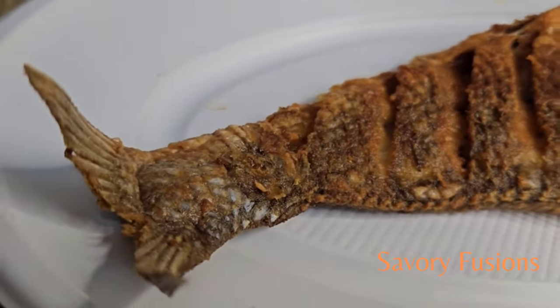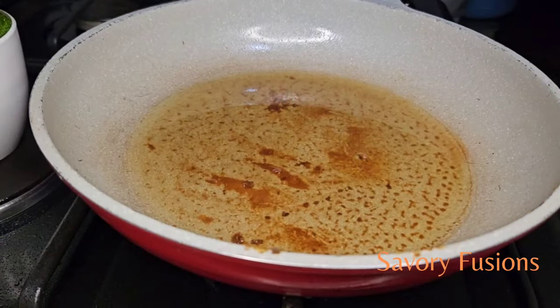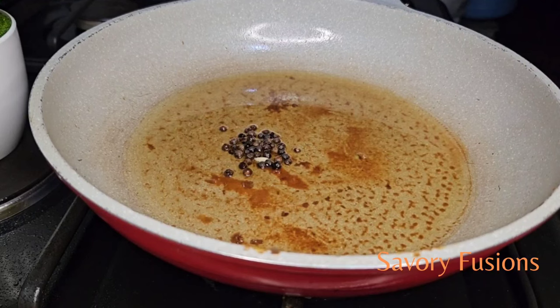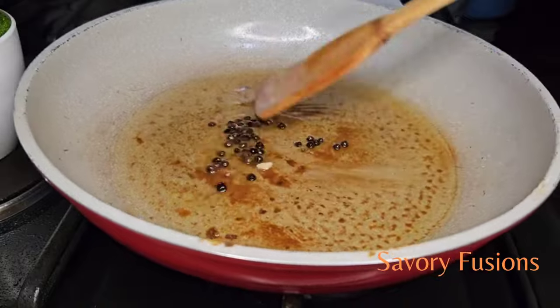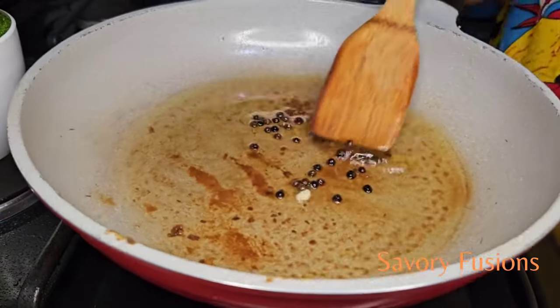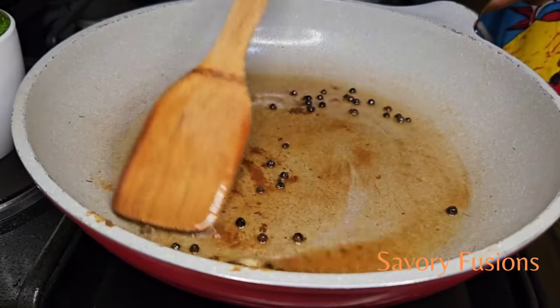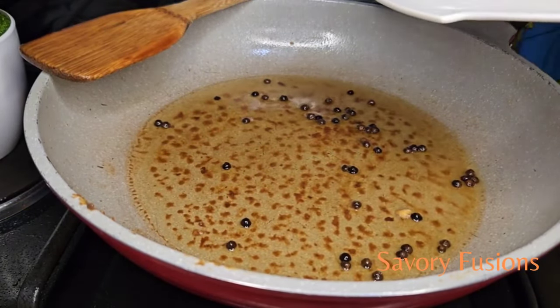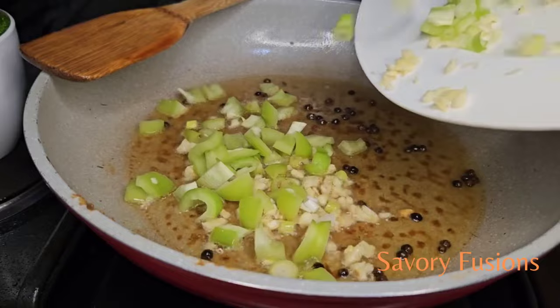Now to prepare some pepper sauce to go with our beautiful fish. We're going to start first by reducing the vegetable oil from the pan. After reducing the oil, we are now going to add some peppercorns and give that a very good stir. Next, we will add the spring onions and the chopped garlic.